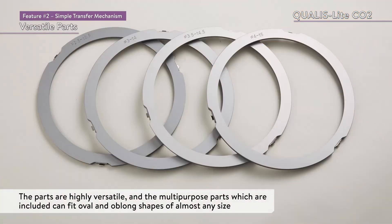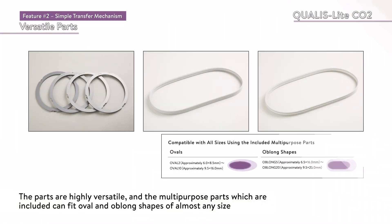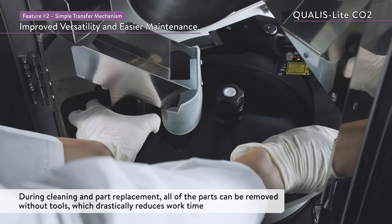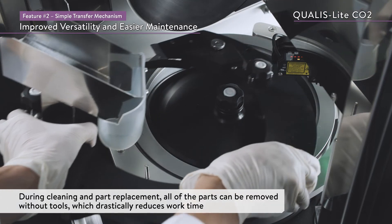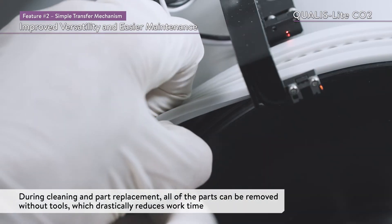In addition, the parts are highly versatile, and the multipurpose parts which are included can fit oval and oblong shapes of almost any size. During cleaning and part replacement, all of the parts can be removed without tools, which drastically reduces work time.